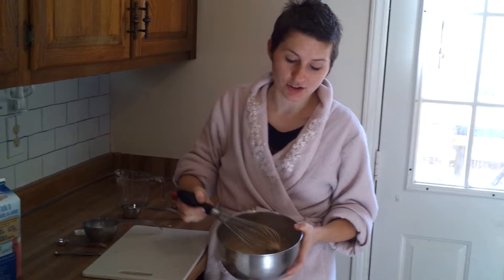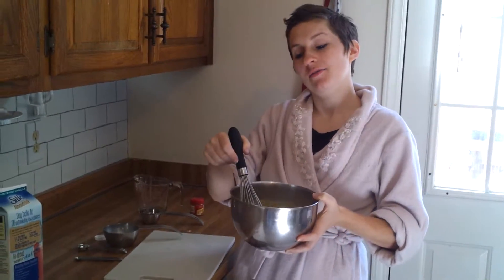I put all my ingredients in there and the consistency is terrible — let's just be honest, it's really bad — but that's because the oat flour actually soaks in a bunch of the moisture. So we are going to let this sit for a good 20 to 30 minutes and we'll see what happens.